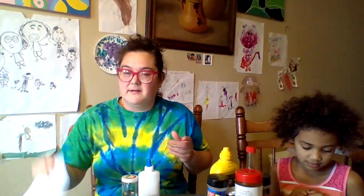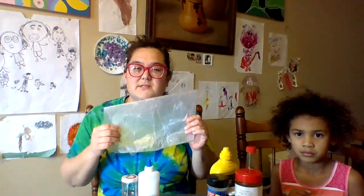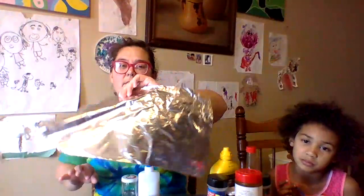Then you need something that you're gonna mix your paint in. Best choice: a paper plate. This is the best one — if you've got this, go with it. If not, you can also use wax paper, which is nice because the paint won't soak through it. The other option would be aluminum foil. It's a little big but you could use that as your painting palette, and this is nice because you can throw it away when you're done.